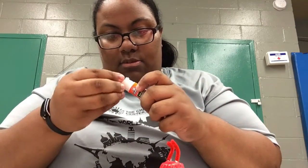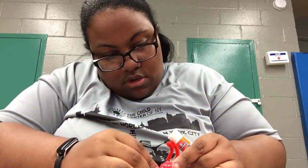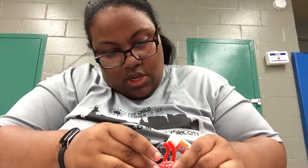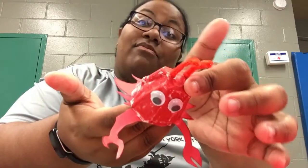If you want — I should have said this in the beginning — you can add googly eyes to give it more character. I'm going to put some googly eyes on my little crab. And with that, our little crab guy is born — Mr. Krabs!